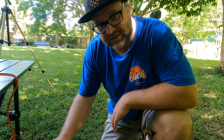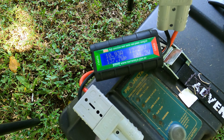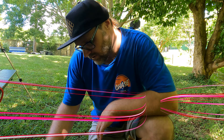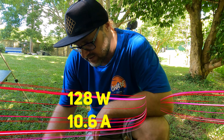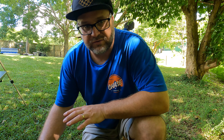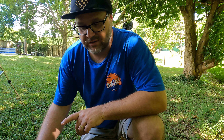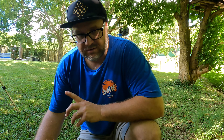We just plugged in a little watt meter to measure power flow and consumption. Currently we're looking at 128 watts and 10.6 amps. This device will also tell us the cumulative power used over time, so we'll be able to see both the instantaneous draw and total consumption. Check back in a minute.